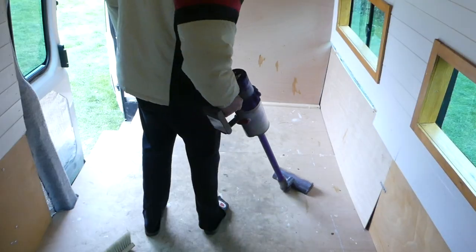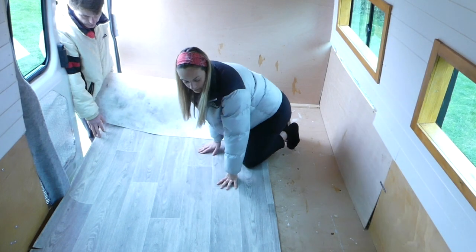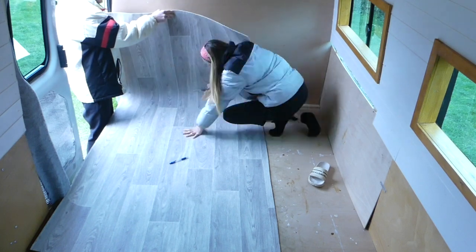Before installing the vinyl floor we swept and hoovered our minibus floor. Then we brought in the vinyl piece, laid it down and discussed our next plan of action - whether to orient it one way or the other, keeping the extras on one side. We cut off the excess at the end with a pair of scissors.